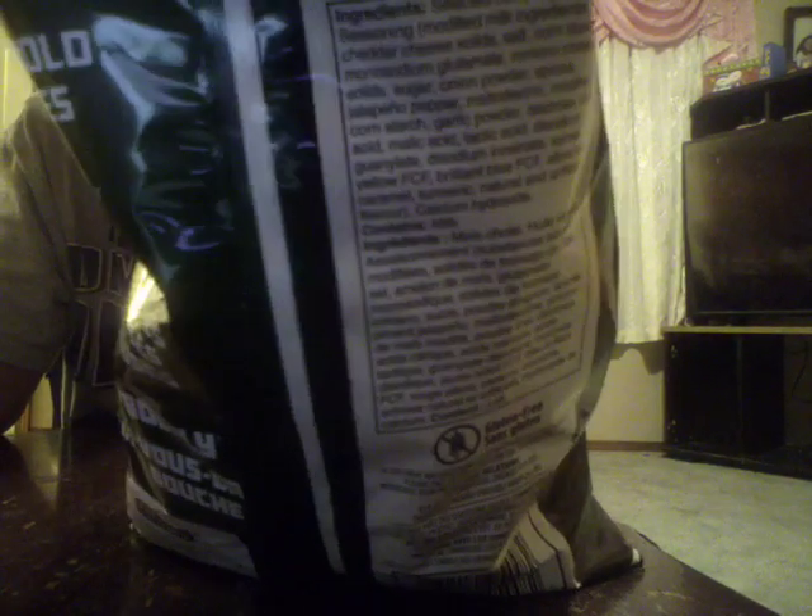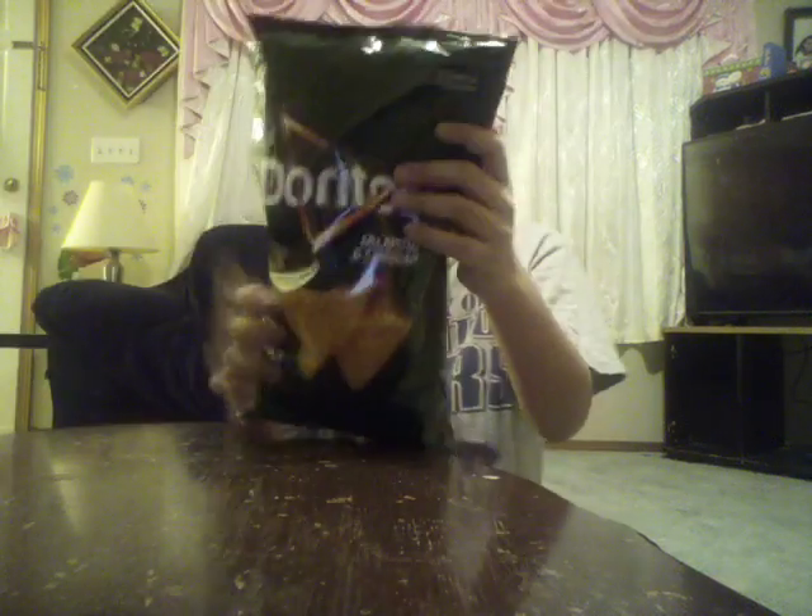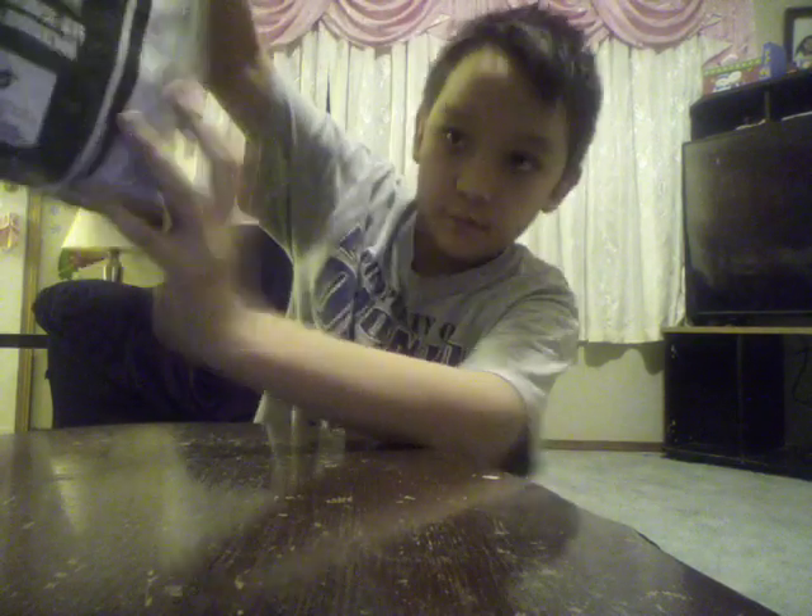Sodium. Potassium. Ingredients — sea salted corn. I'll let you read that. That's what the back looks like of the chip.